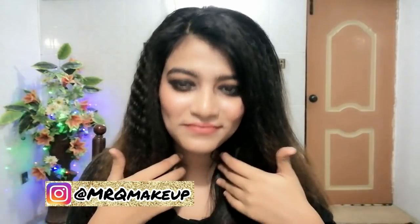Hey guys, Assalamu Alaikum! My name is Mehak Rubab Qadri and welcome back to my channel. Today's video is very quick — I am going to tell you how to remove makeup, and also how to deal with dry skin in winter. So let's get started.